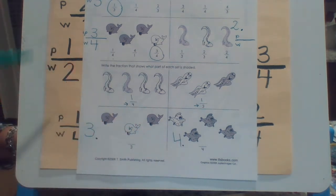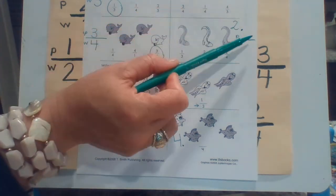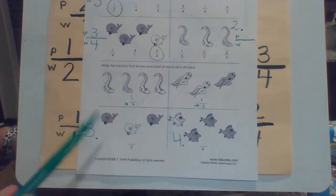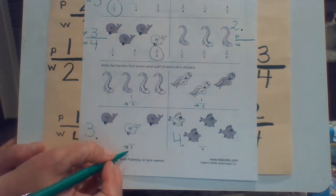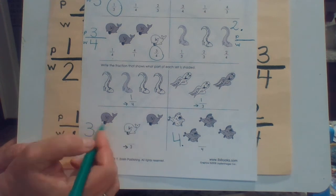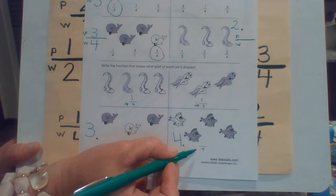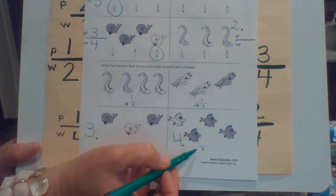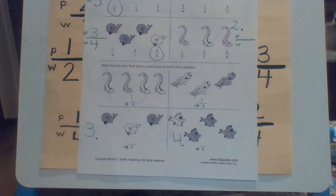Now you're going to put number three here and number four here. Your paper should just have one, two, three, and four. You don't have to draw the picture. All I'm looking for is a fraction, a fraction, a fraction, and a fraction. So you're going to write the fraction. They already gave you that the denominator, or the whole, is three. You're going to tell me what is in the numerator — what is on top. And then number four — they're telling you there are four all together, but how many are shaded? You're going to put that number in the numerator.